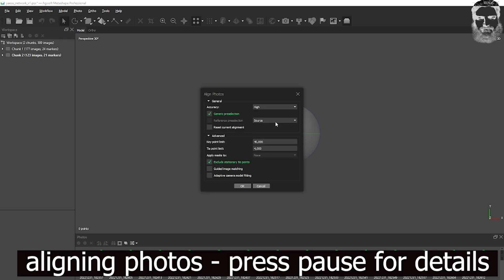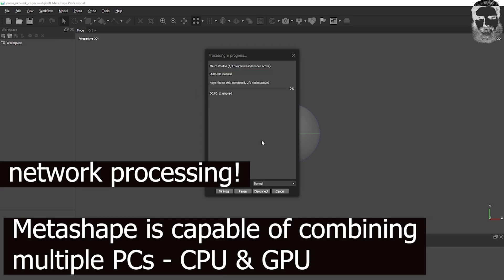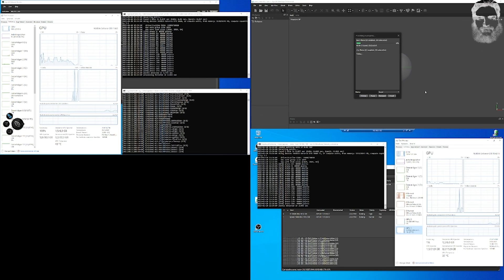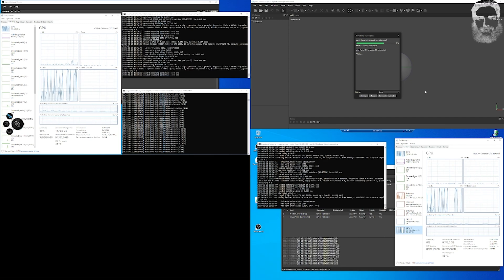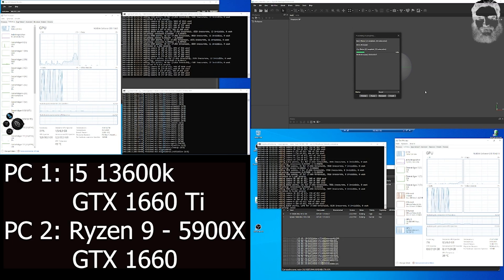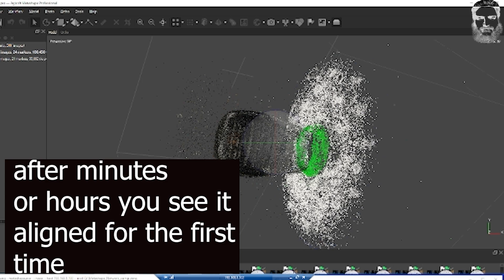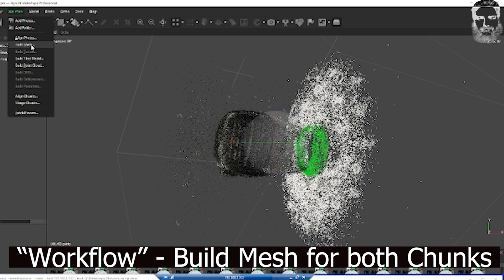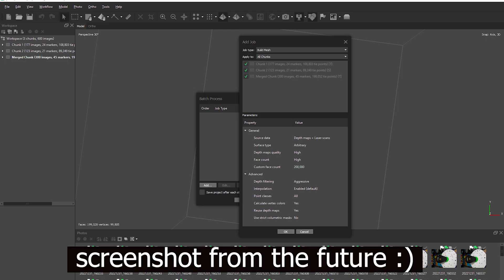After both picture sets are imported we are aligning photos. Here you can see the awesome feature of Metashape to combine multiple PCs in your network. In my case it's an i5-13600K and a Ryzen 9 5900X, both with an RTX 1660 — one Ti and one normal 1660. That was a blurry mess on screen so I added a screenshot.